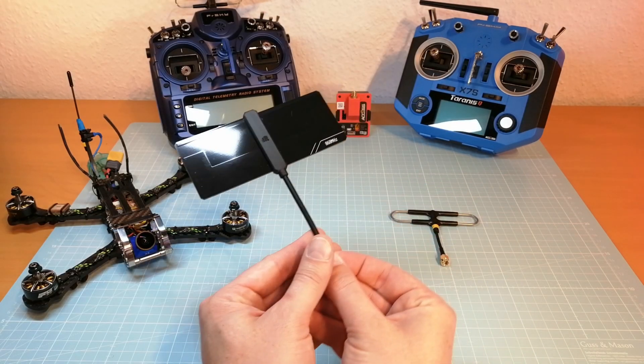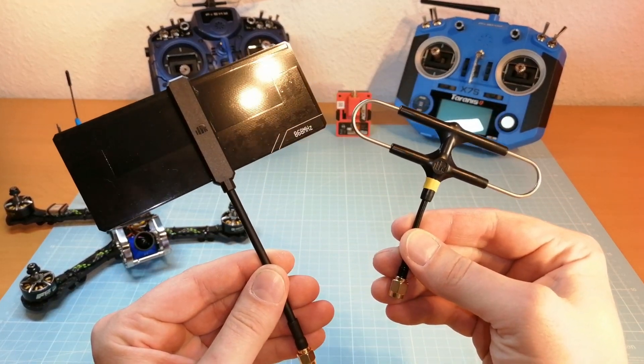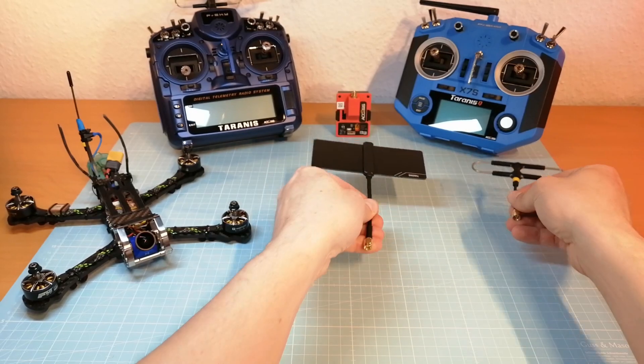First of all, let me explain how I want to test the FrSky Zipp9 antenna and how I want to compare it with the FrSky Super 8.